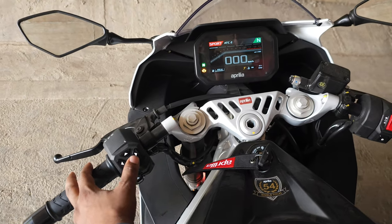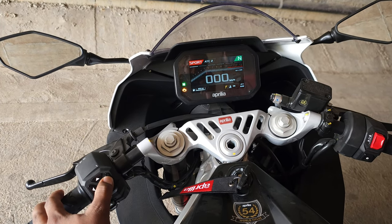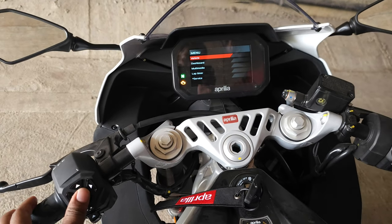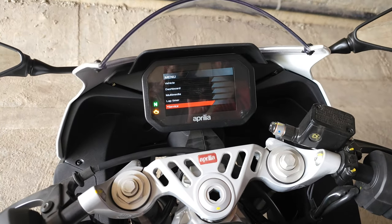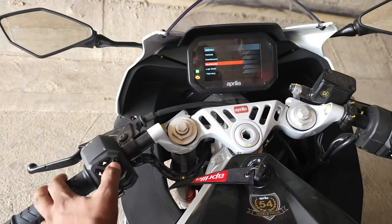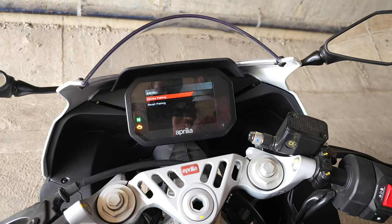After the console is started, you need to press the right arrow button — this will open up the menu. The menu option has opened and you can see there are five options: vehicle, dashboard, multimedia, lap timer, and service. We need to go to multimedia. To enter multimedia, I press the right arrow button again.